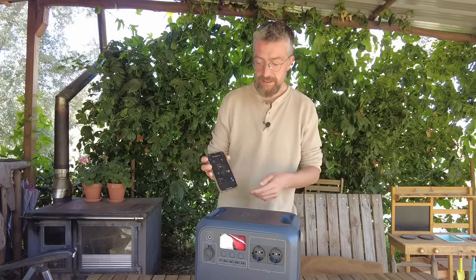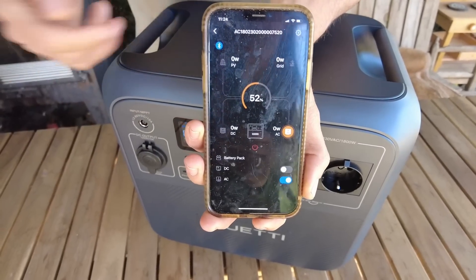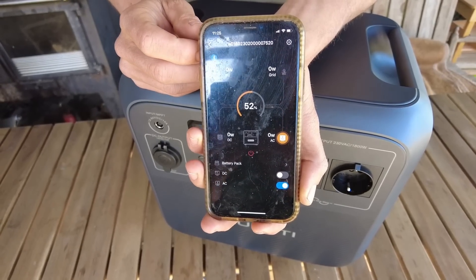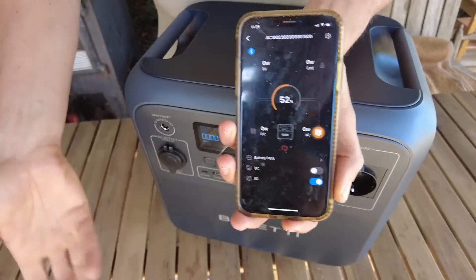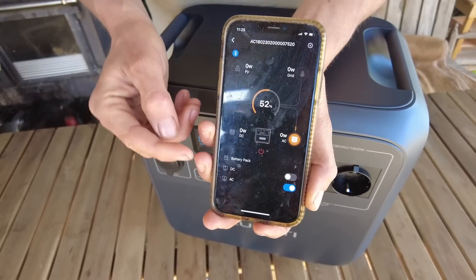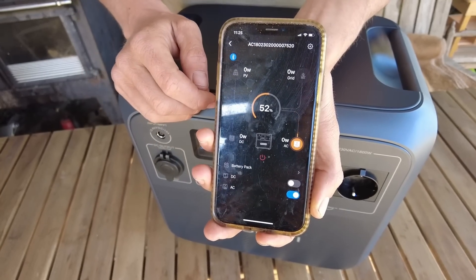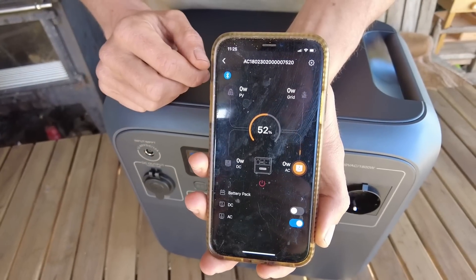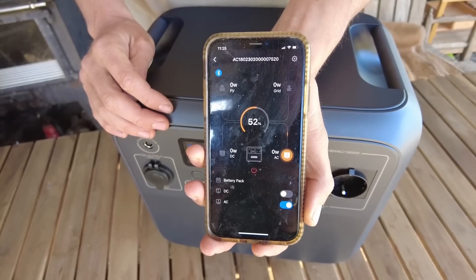Here you can see the app on my iPhone screen — 52% charged at the moment. We haven't touched it since it came out of the box, and the AC is turned on as indicated by the color. It's not hooked up to anything so it's not drawing anything, and here you also have the control to turn it on and off. If you have multiple battery packs hooked together — though this one can't be linked — you'd have an option there as well. It's very straightforward and easy to use.